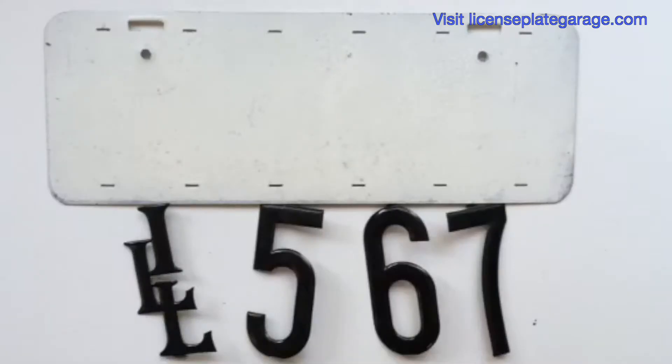This is the easiest way that they made pre-states. You'd go to the hardware store, buy the blank, then buy the numbers and the ILL that you need to put them together.